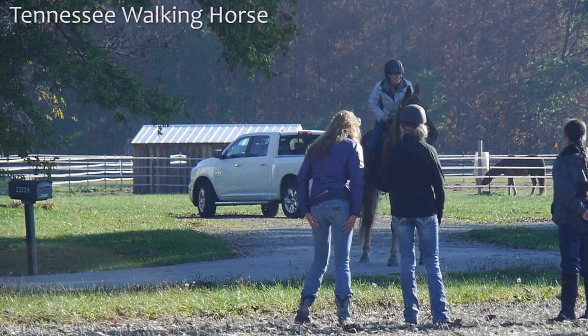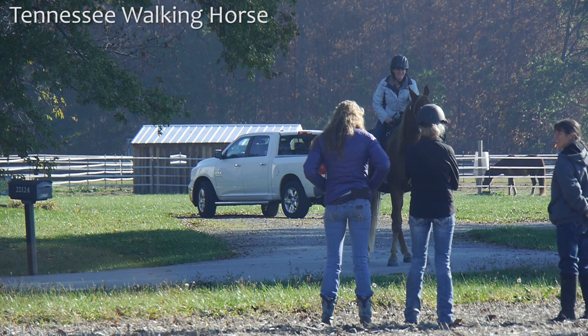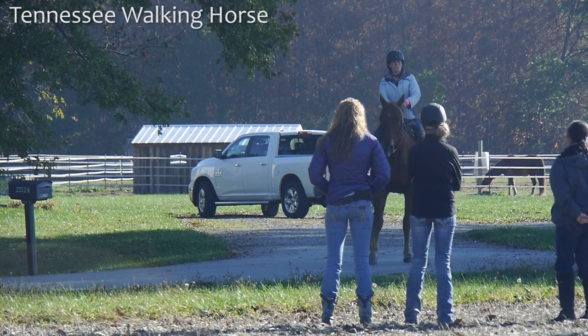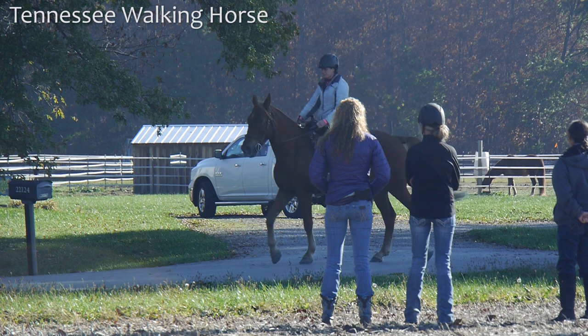And that's what we're looking for. I ask him to stop and stand. If he wants to stand still, I'll let him. If he wants to move around, I'm not going to fight with standing still today. We're not working on standing still — we're working on the gait.